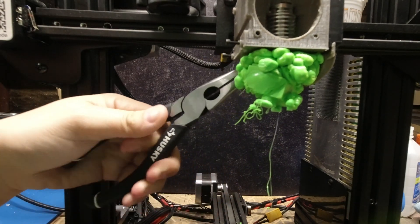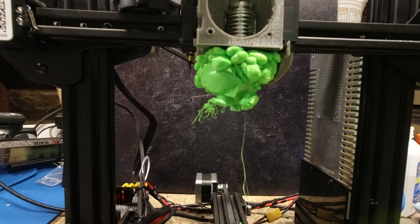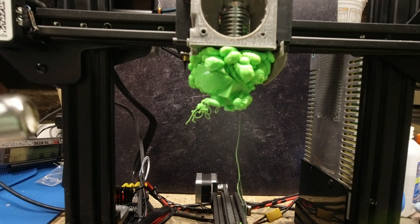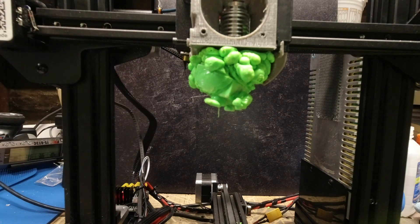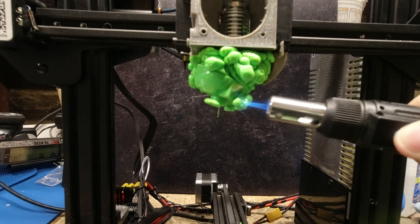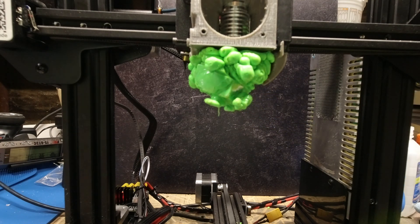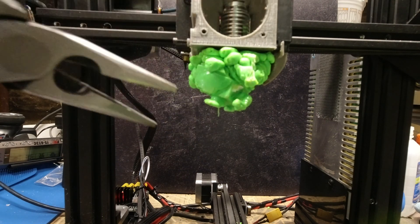So just be gentle with it, just use your pliers to kind of wiggle it. My blob was so big that I ended up having to take a little torch and get the front of the blob to kind of just help release the whole thing. And once I hit it with the heat, it came off really easily. If you do use heat, just be really careful that you're not hitting other parts of the machine because it can easily warp. And especially for me, I had a 3D printed carriage, so I had to be extra careful.